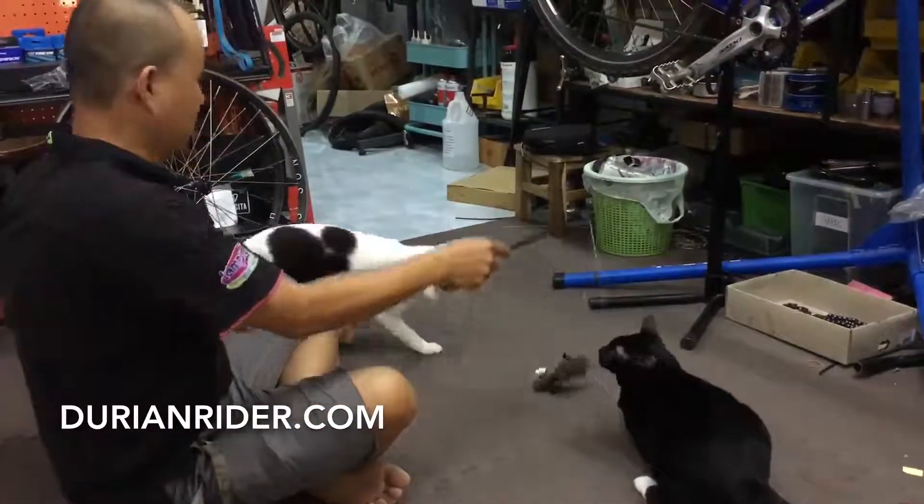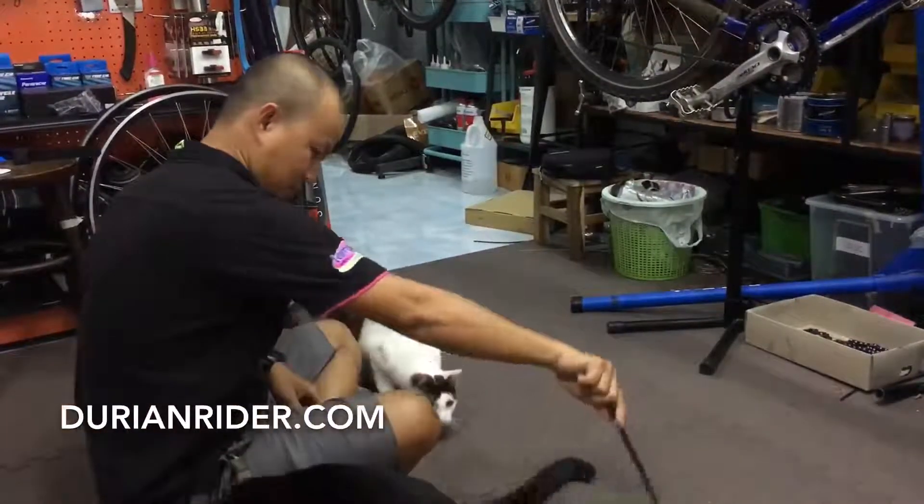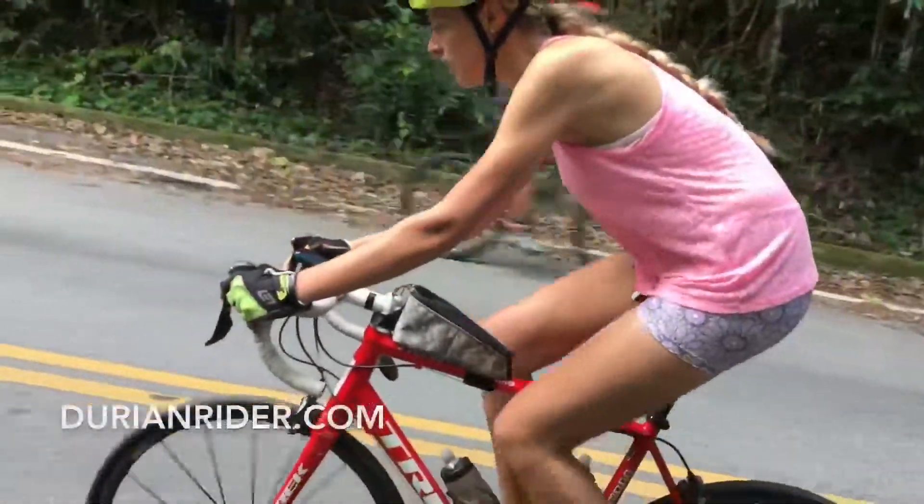I would recommend you try out both items — did a big ride yesterday. See what you think, and let us know in the comment section below. Watch out for those little cat claws. Ortlieb, Relevate Designs.